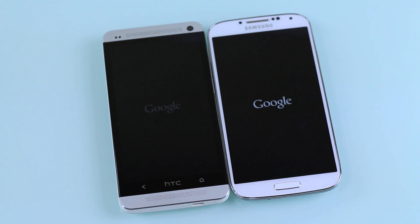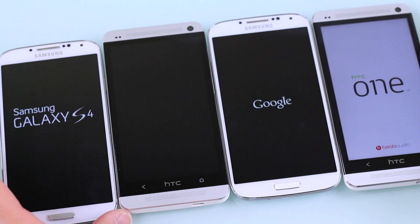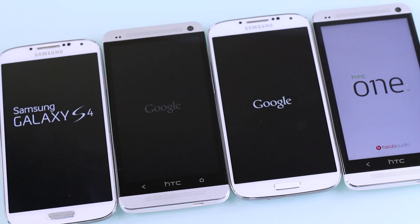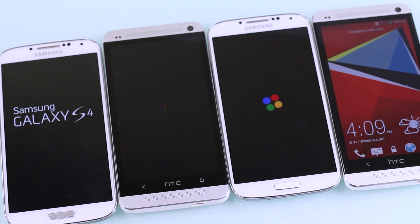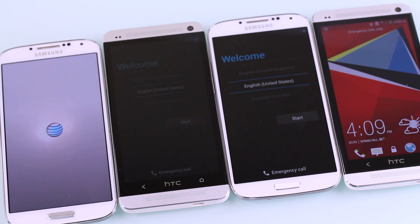Let's power these things on and see how fast they boot up, and also compare how fast Sense 5 and TouchWiz boot as well. Right away, the Sense 5 version with fast boot is already up and running. Second is the Galaxy S4 Google Play Edition, third is the HTC One Google Edition, and finally the AT&T version of the Galaxy S4.